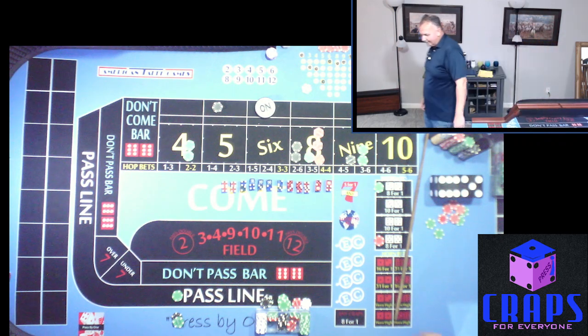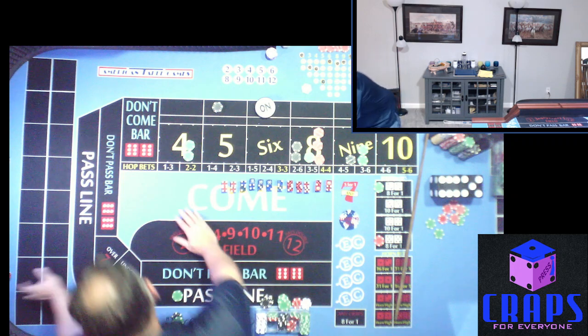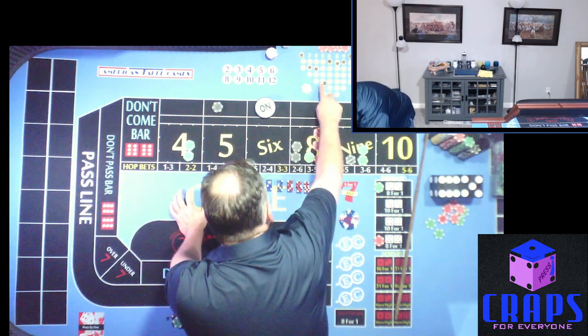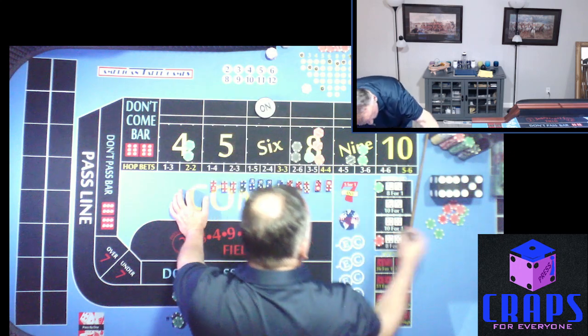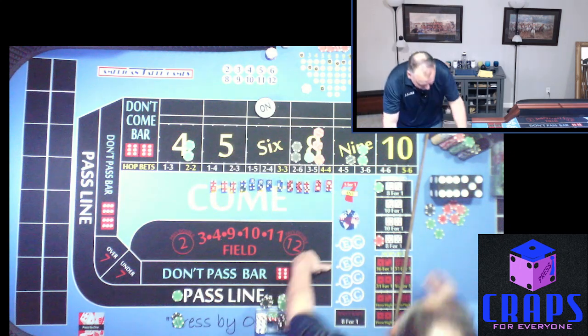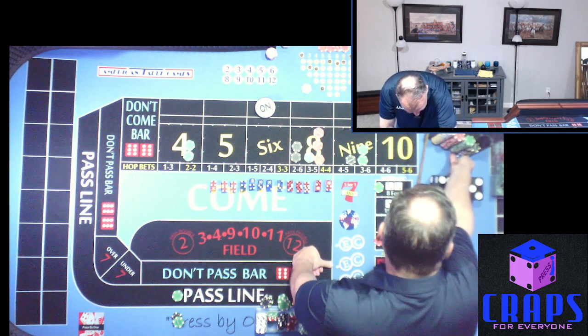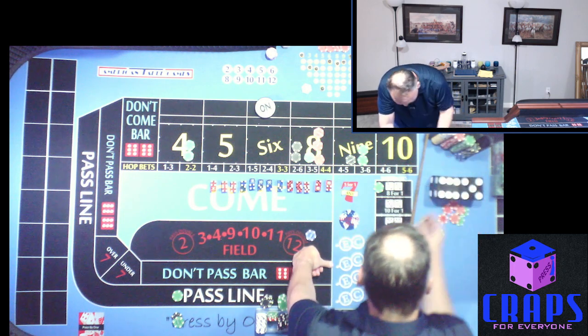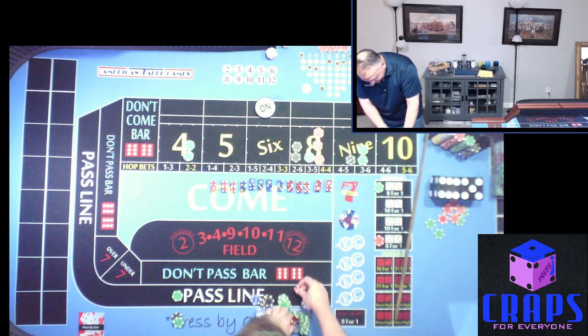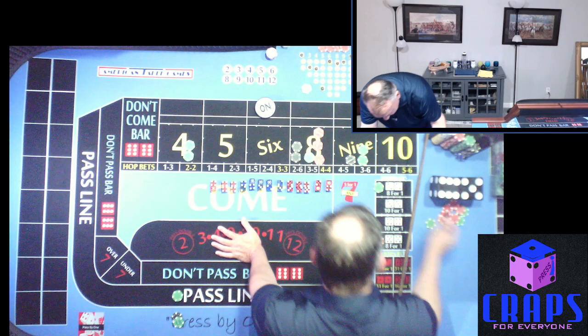4-1-5 — look at that! We hit the repeater five! We lose our $300 lay bet but we win $800. Let's go ahead and grab the $800 — there's $500, that makes $800. We're going to reset $10 back on the five and restart it at $50.